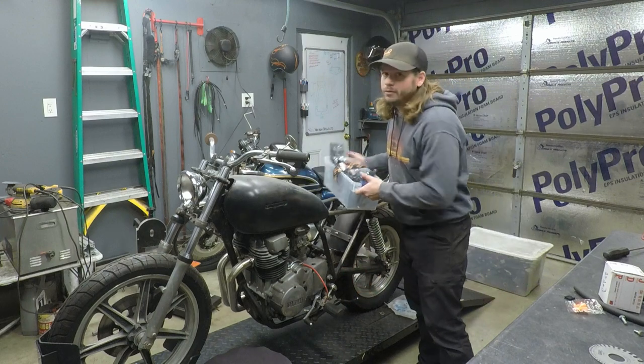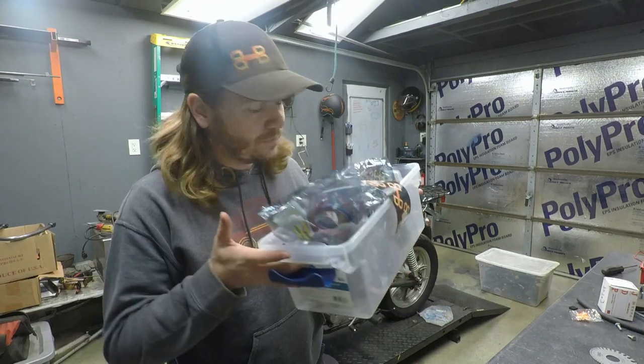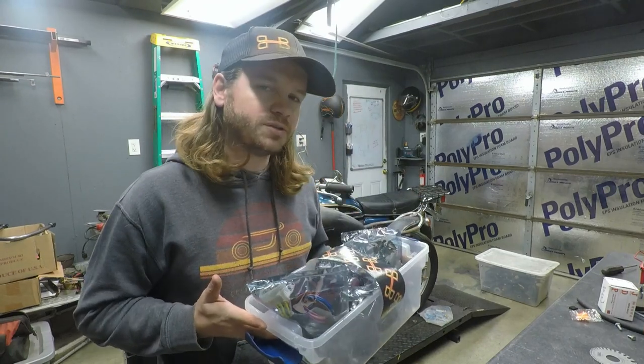XS400 build back in here. We got to get in gear and we got to get this thing done. So in this box, I have all the electronics that I need for the bike, except for maybe one or two things. So let's go over what I'm going to use.